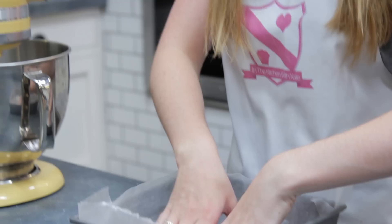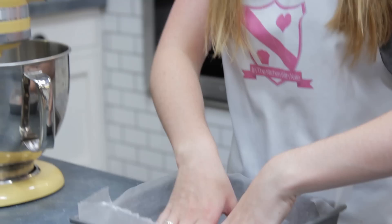You first want to line an 8-inch square baking tin with some greaseproof or baking paper. Pop that aside and we'll use that later.